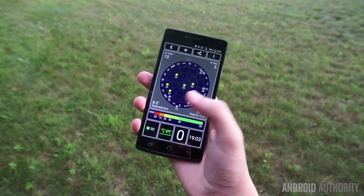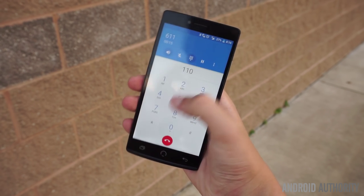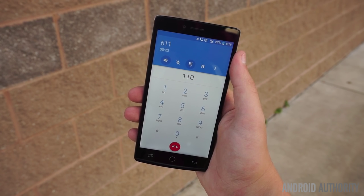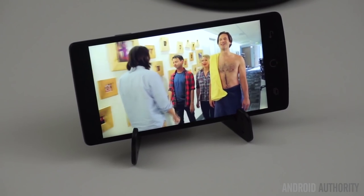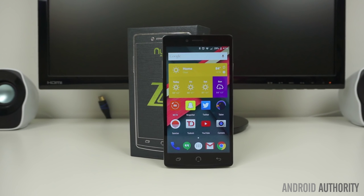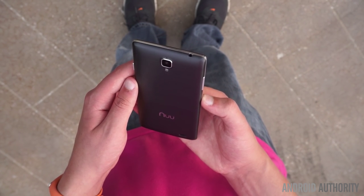Luckily, it does fully support HSPA Plus on AT&T and T-Mobile with 850, 1900, and AWS 1700/2100 band support. Although it does include support for dual-SIM 4G LTE bands 2, 4, 7, and 17, it is missing band 5 for AT&T and band 12 for T-Mobile out of the box. New Mobile has assured me that they are working with T-Mobile to add band 12 via an over-the-air update, which should be ready very soon. The phone should work in the majority of coverage areas, but I was actually unable to receive 4G LTE on the AT&T network in some areas because of the missing band 5.